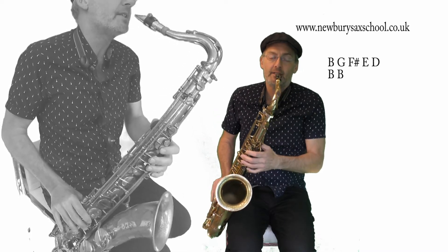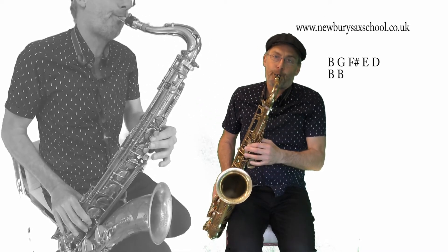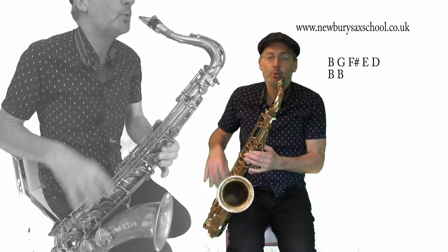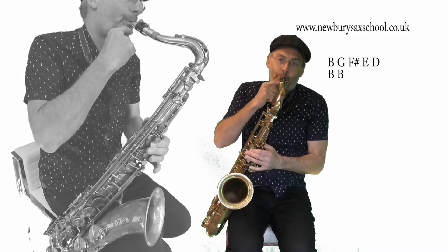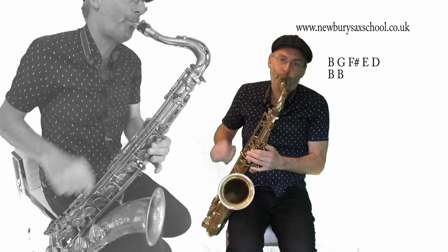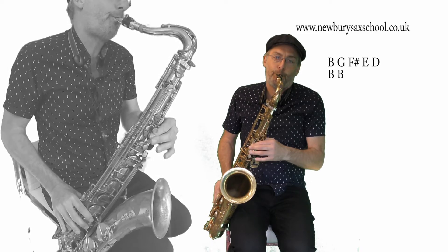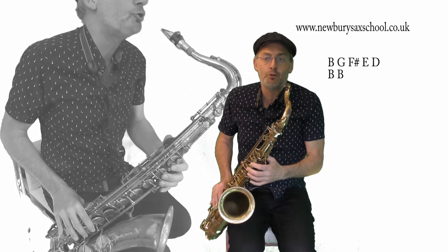And now we've got our two B's there, and that's kind of a bit of a slide in between - so you take the pressure off your lip. So let me play those two phrases together.